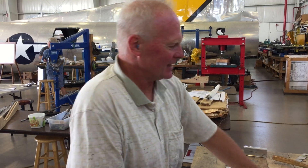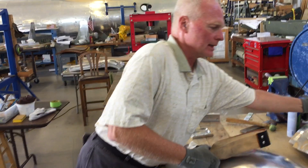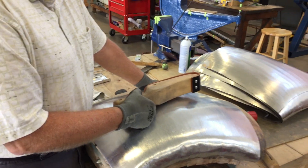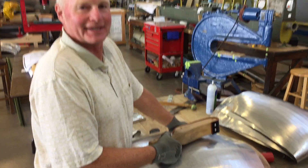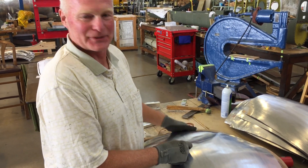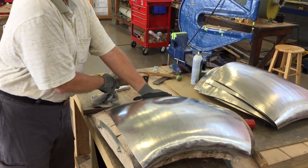The very first cowling took six hours. Now he's down to about two and a half hours. This final fitting procedure takes about 30 minutes. So from seven hours on the first one down to under three hours as he learned how to do it.